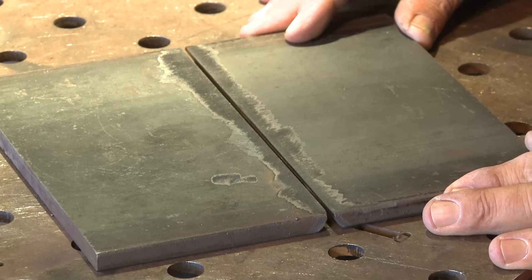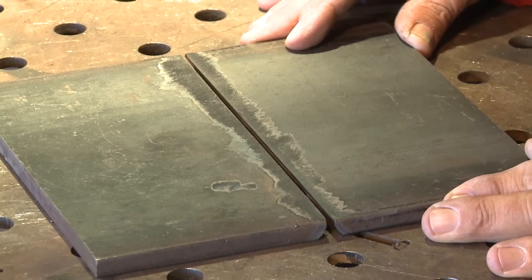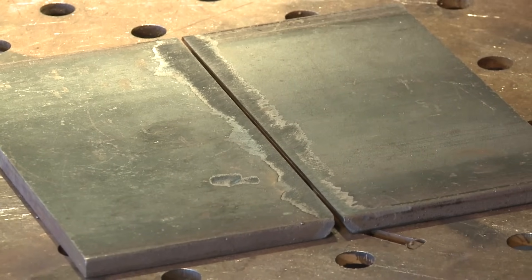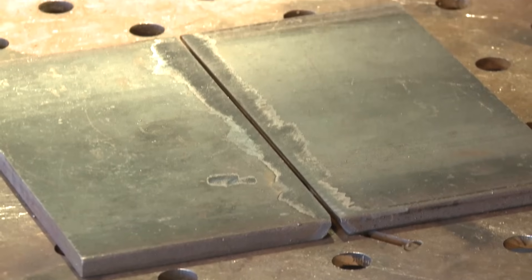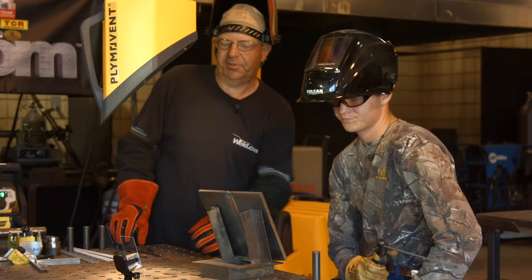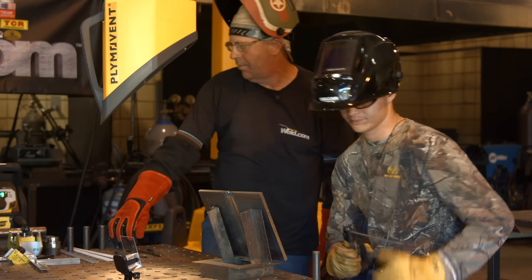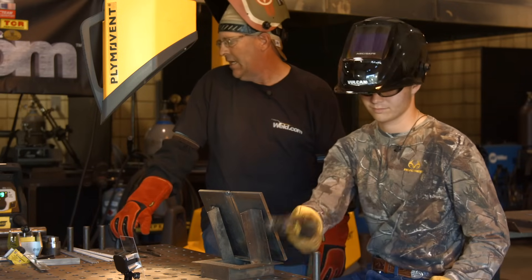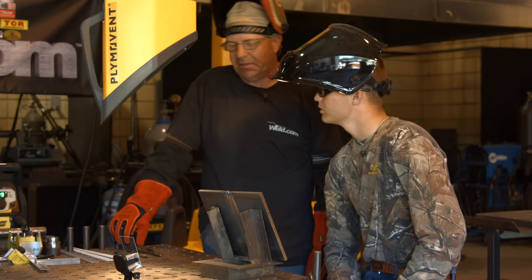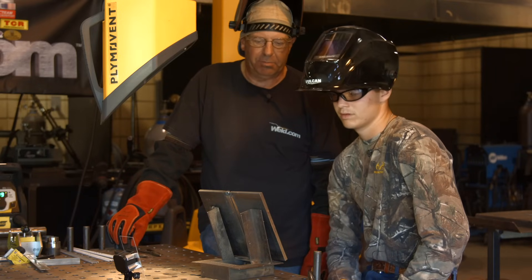Here's your gap. You want about like that with 80 amps to start with? Yes, sir. All right, get your hood on. So we're going to do a little downhill procedure running off the Esab Renegade — set at 79-80 amps, 6010 cycle, with the dig set about 70%, so it's going to be a pretty crispy arc. You ready?